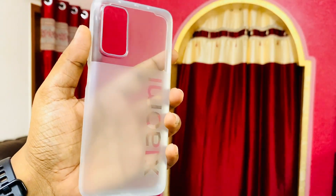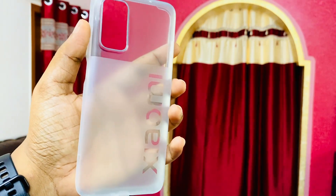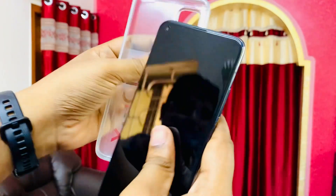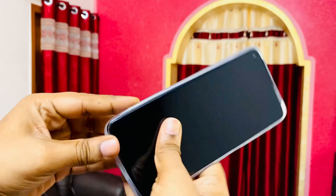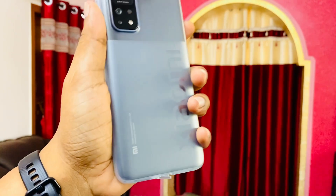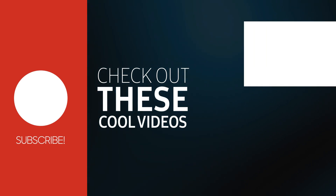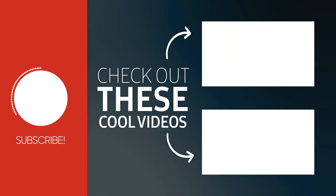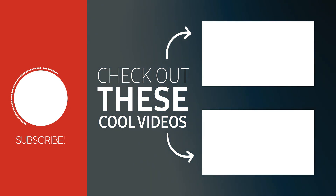The final thing I have here is the TPU case by Xiaomi which comes with the phone. It is a TPU case which may turn yellow in the future, so I'm not expecting too much from it — I've already ordered a Spigen case and I'll be creating a video on that, so make sure you're subscribed. If you liked this video, hit the like button, subscribe to my channel, and check out my other cool videos. Thanks a lot for watching and see you in my next video.